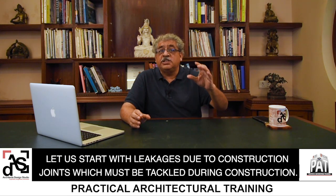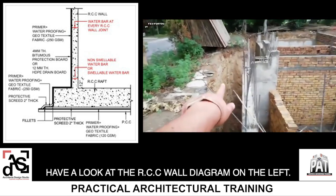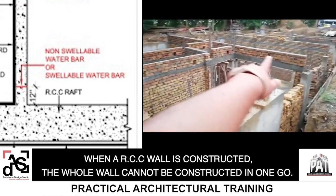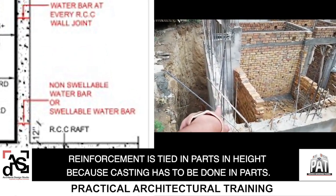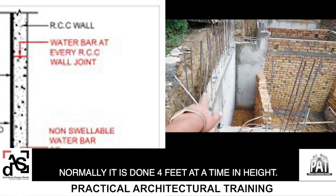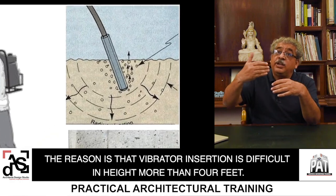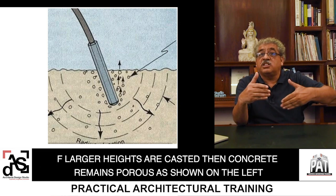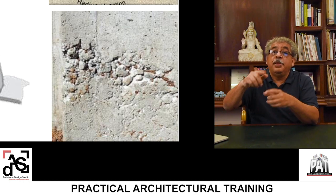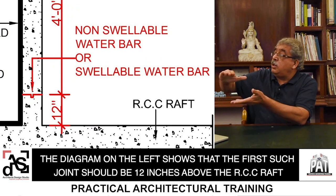Let us start with leakages due to construction joints, which must be tackled during construction. When an RCC wall is constructed, the whole wall cannot be constructed in one go. Reinforcement is tied in parts by height because casting has to be done in parts — normally four feet at a time. The reason is that vibrator insertion is difficult beyond four feet in height. If larger heights are cast, the concrete remains porous because the vibrator does not reach that zone. The first joint should be at 12 inches above the RCC raft.